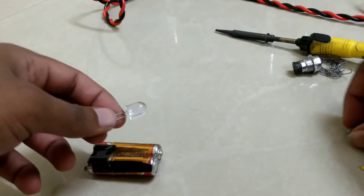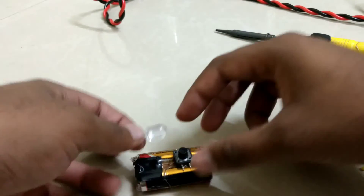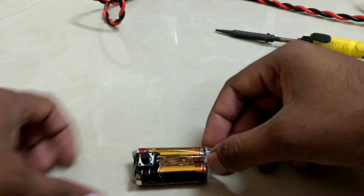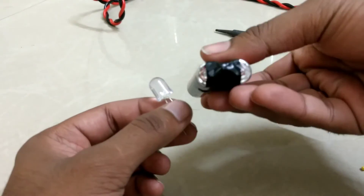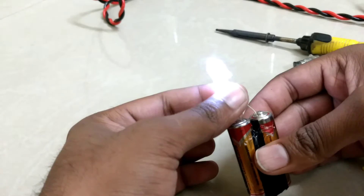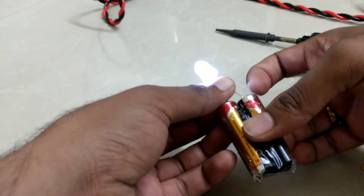Let's attach the switch and LEDs here. Make sure the connections happen properly — attach the positive terminal to positive and ground to ground. The LED is blinking, so the connections are good.